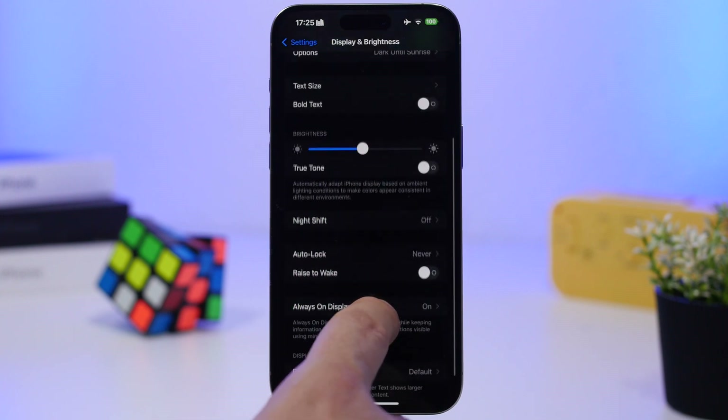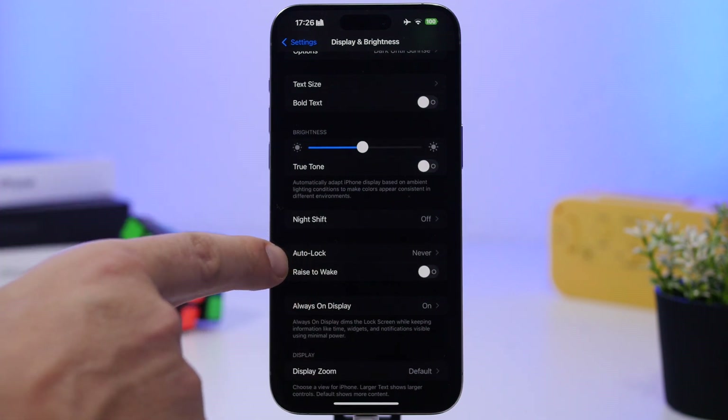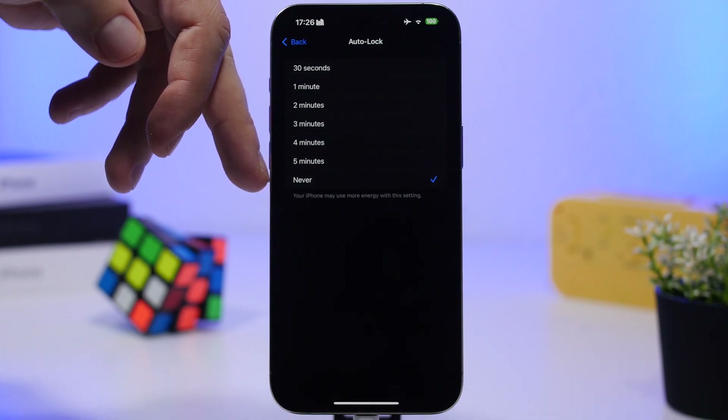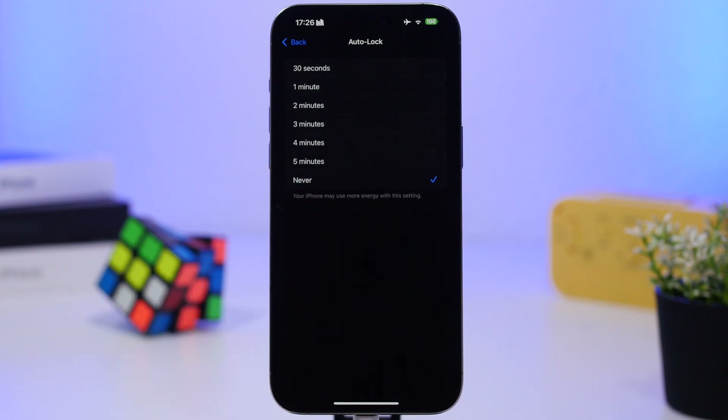Under Display & Brightness, there's a feature called Raise to Wake. It wakes your screen automatically when you pick up your iPhone, which is cool but constantly drains battery — waiting for that movement to turn on the screen. Sometimes it turns on unnecessarily, like when moving it to your pocket. Turn it off. Also, just above it, make sure Auto Lock is enabled — set it to 30 seconds or one minute. If you choose Never, Apple will warn you that your iPhone may use more energy.